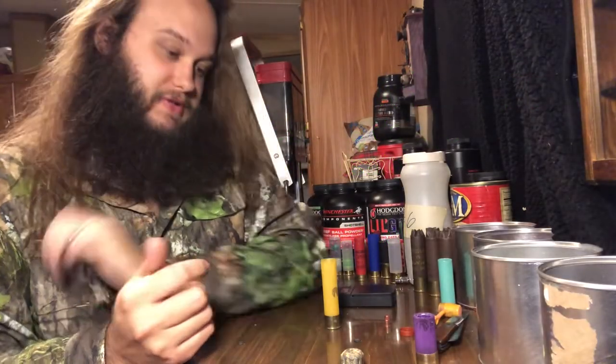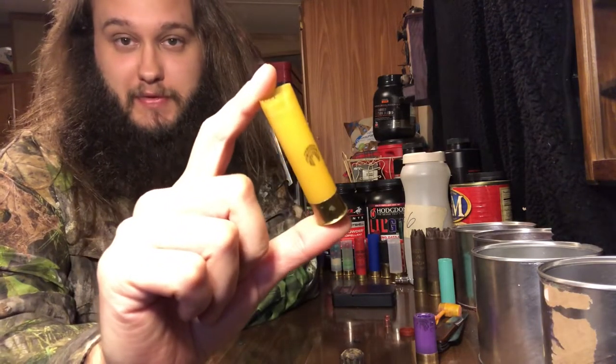Alright guys, welcome back to another one. We're doing some 20 gauge coyote loads today — number four buck. Starting with three inch and then we're working our way down to two and three-quarter.